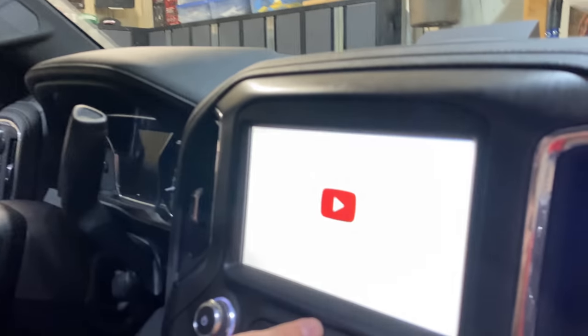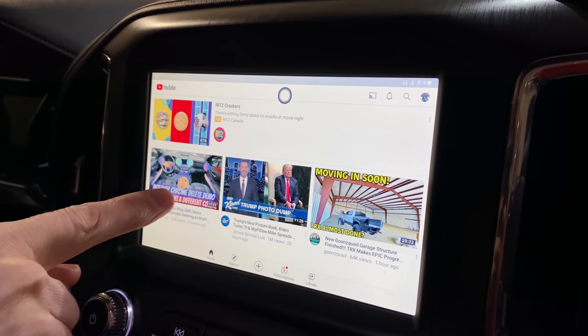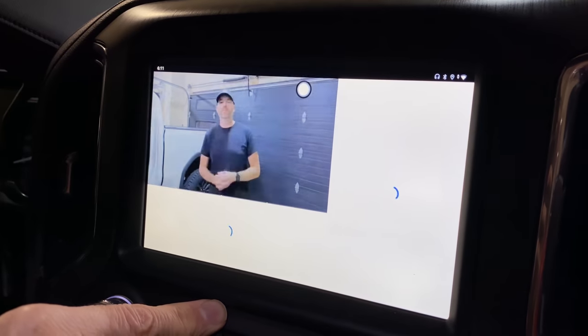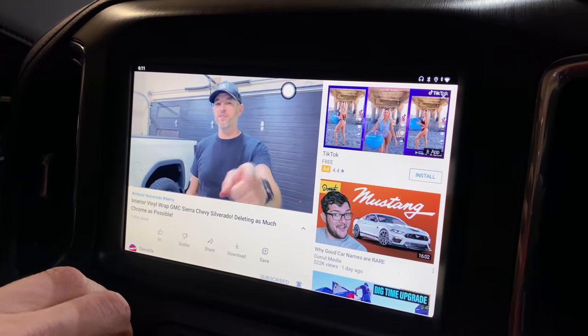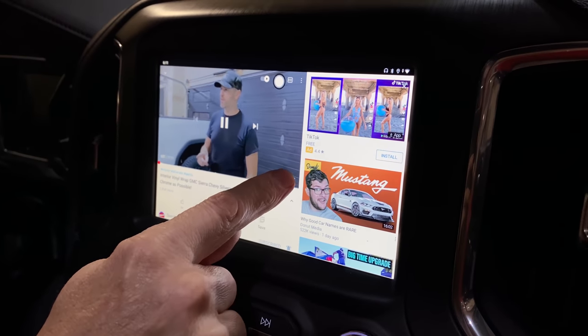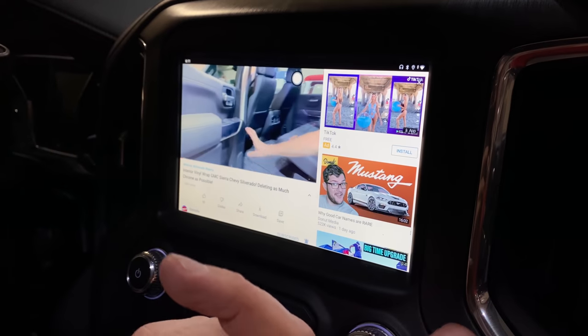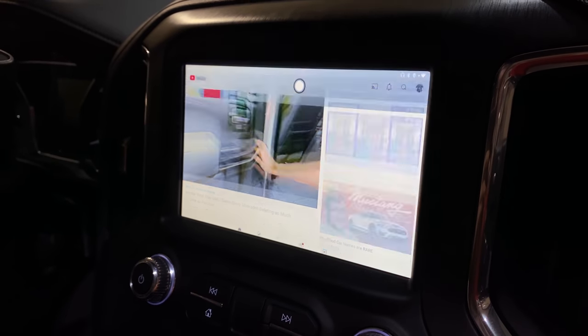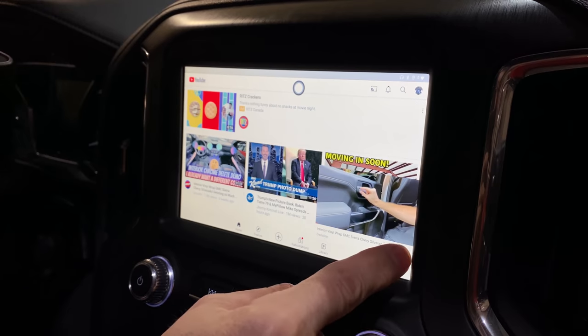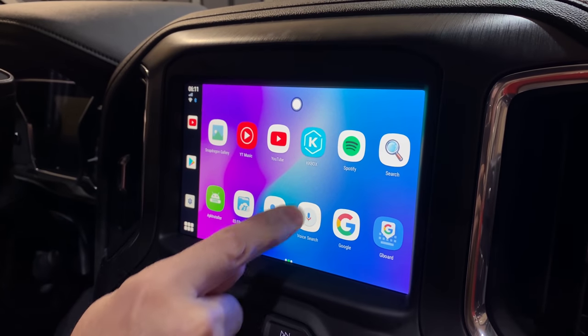Let's check out YouTube as an example. Here's a Don's Life video right there — how about that! The volume knob works well right here. Everything you're used to seeing on YouTube is there: full screen mode, you can exit full screen, hit back to return, close the video, and go all the way back out. Piece of cake.